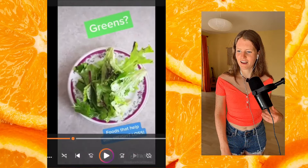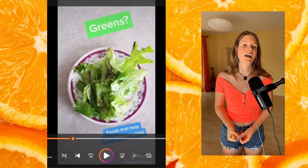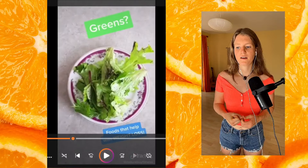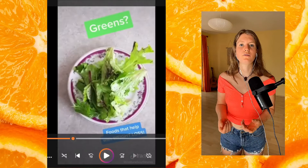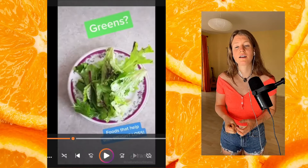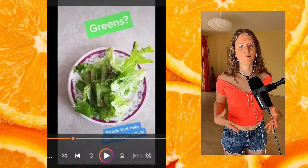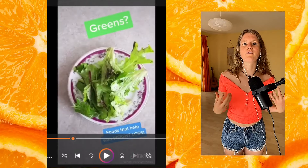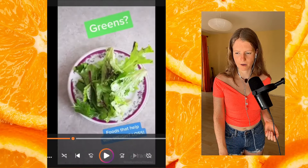Greens are really awesome — they help with detoxification in the body and are very satiating because of their high fiber, nutrient, and mineral content. Satiation doesn't just come from calories; it also comes from feeling full and getting in the nutrients and minerals your body needs.